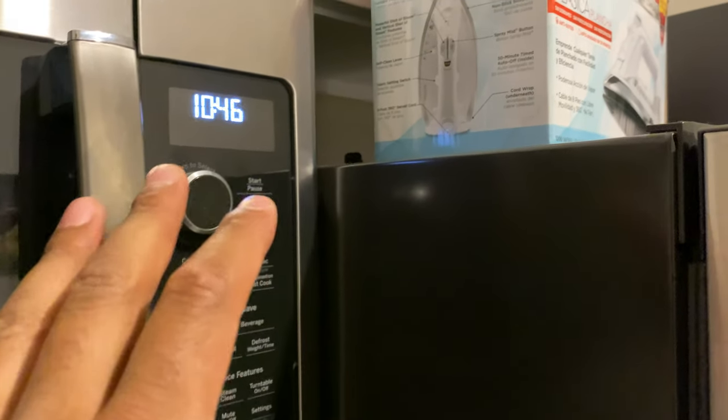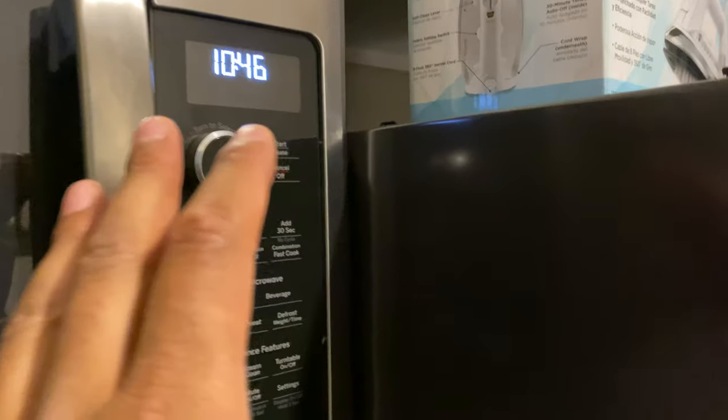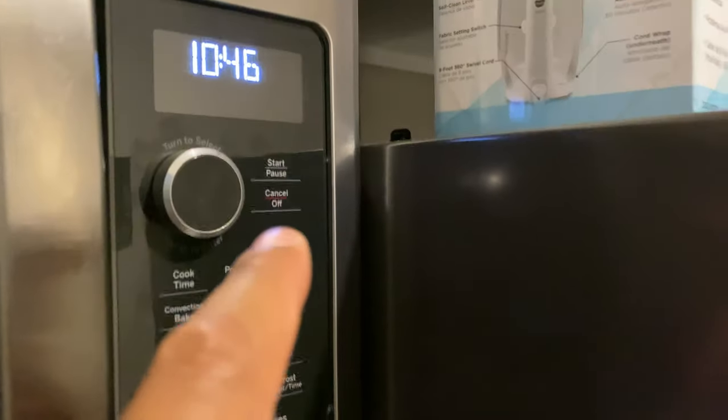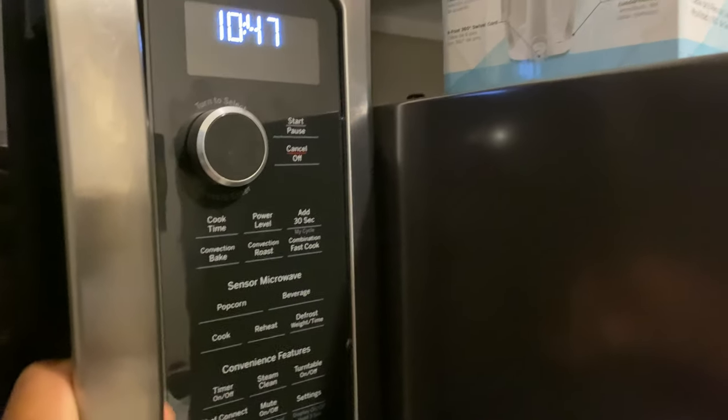This is a GE microwave and I'm going to show you how to operate it. This particular GE microwave does not have numbers on it — it just has a dial — and I'm going to show you how to use it. Once you have your food, you put it in the microwave.